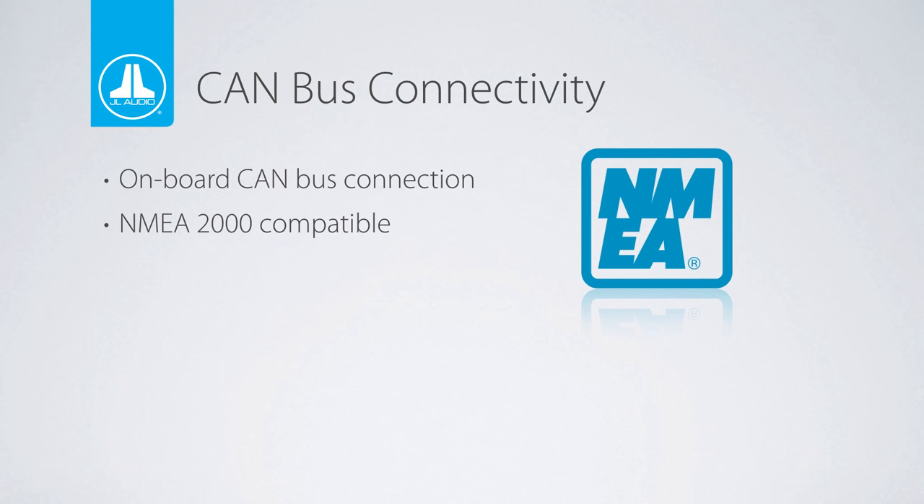On the back of the MM100S is a CAN bus plug that can be adapted for NMEA 2K connectivity and further allow integration into the boat's data bus system.